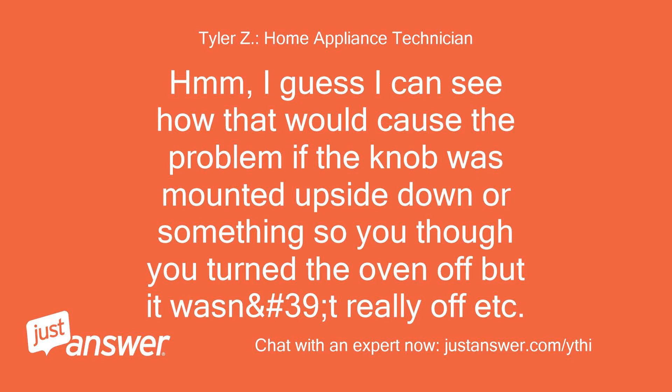Hmm, I guess I can see how that would cause the problem if the knob was mounted upside down or something, so you thought you turned the oven off but it wasn't really off.